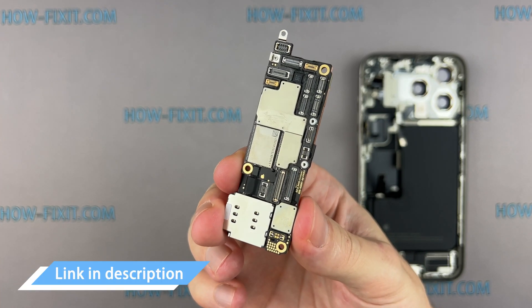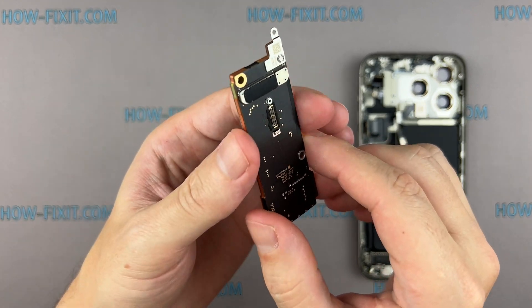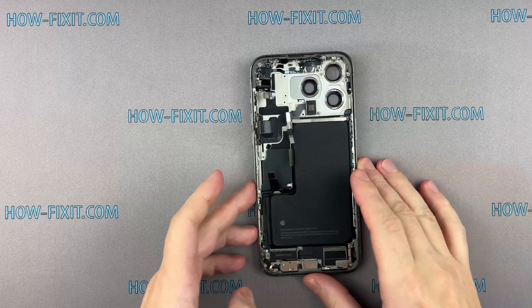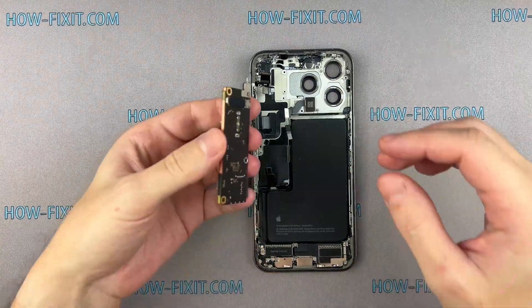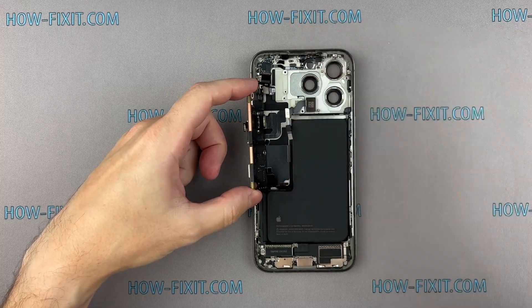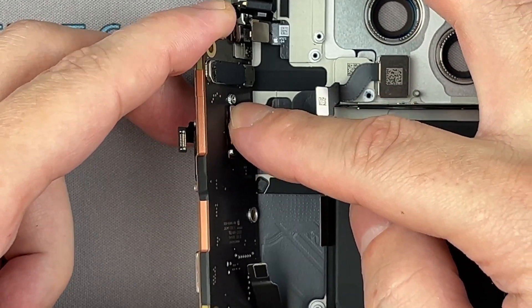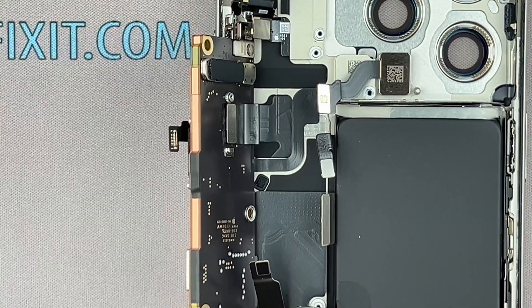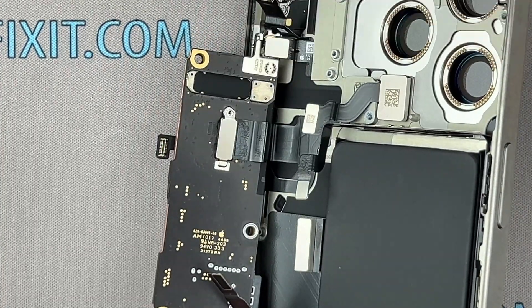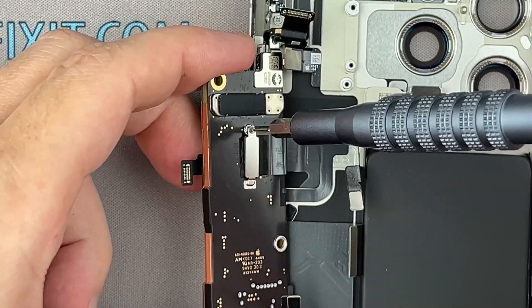In the video description below, I provided a link where you can find a replacement kit that includes a logic board with a Face ID module and cables with sensors. You can install a new logic board with any memory capacity you prefer — for example, if your iPhone has 256GB capacity, you can replace it with a logic board offering 512GB or even 1TB. If your iPhone is locked due to iCloud issues such as a forgotten password that can't be recovered, replacing the logic board gives you a fresh start, similar to having a new iPhone.